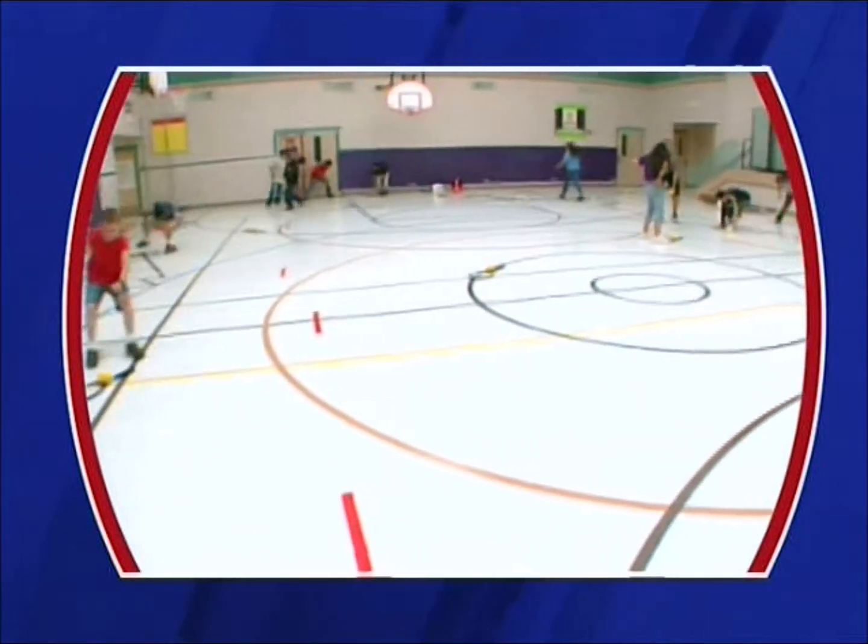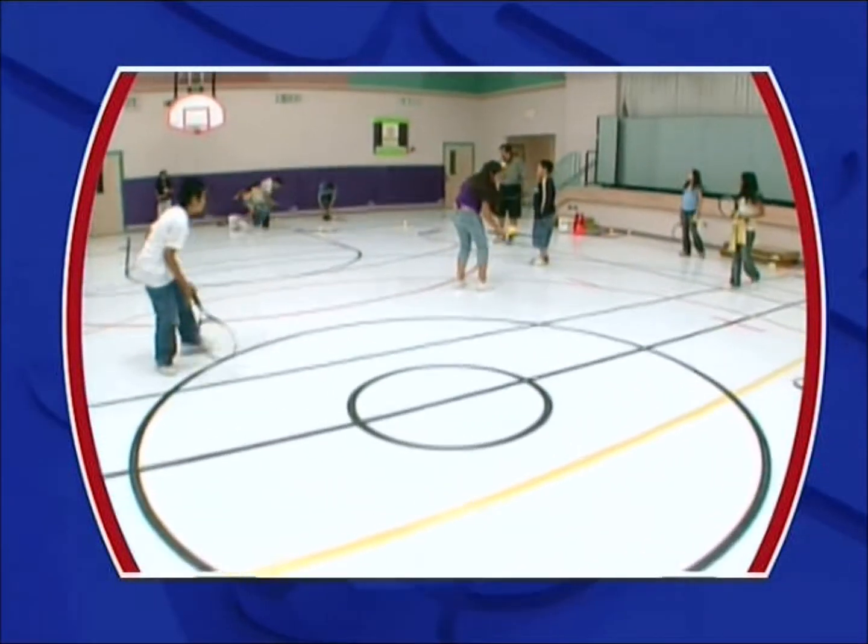Pick one up. Show me three and three — three air, three floor.